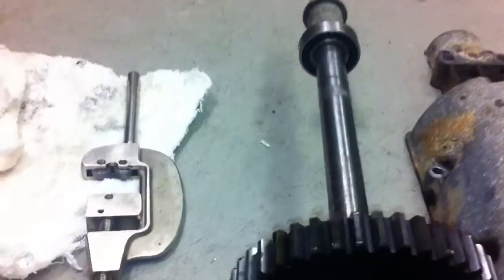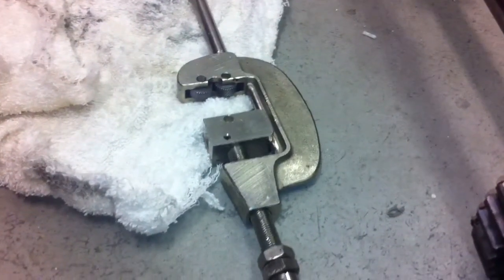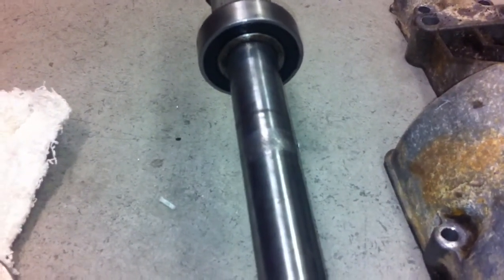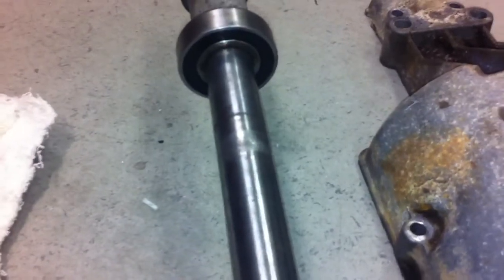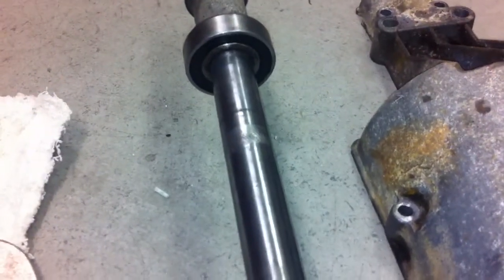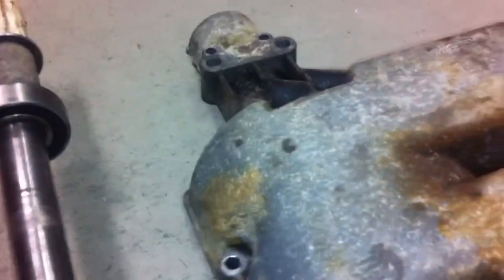Another thing — those loose bearings I had on the differential. I got out my old handlebar knurling tool, and I knurled the shaft. I can tell it's gonna be a nice press fit for that. I'll put a little anaerobic sealer around it and that should do the trick to keep my axles from leaking.